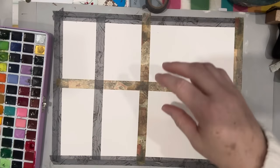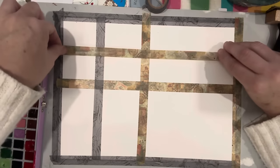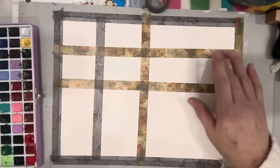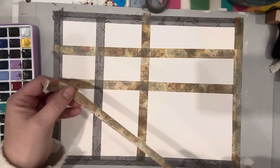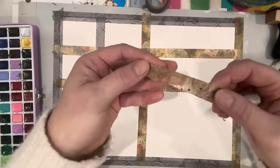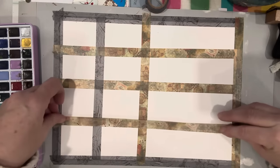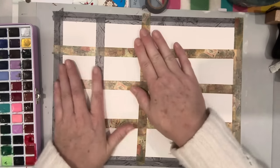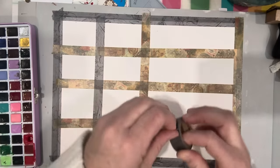I use washi tape and stick these down — I like to do different sizes. I have some used washi tape that I stick to the side and reuse as much as possible. This washi tape can be kind of pricey, but you can use it several times with this technique. Sometimes the washi tape peels, sometimes it leaks — it's all part of the charm, just do your best to stick it down.